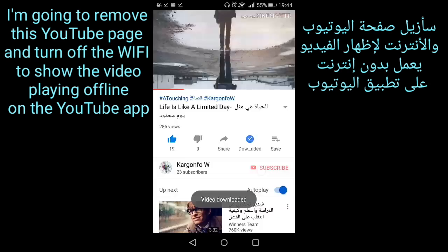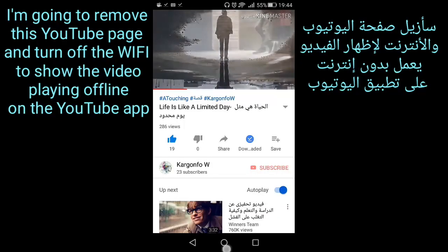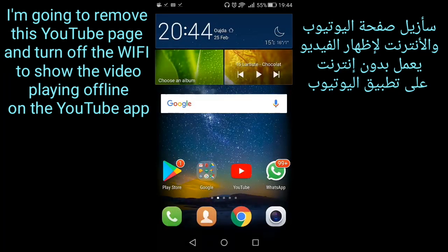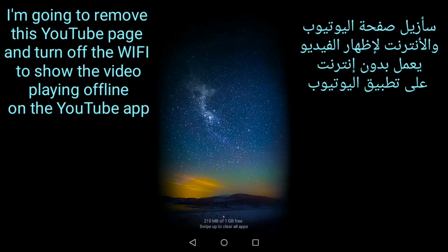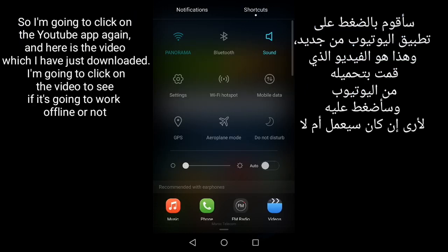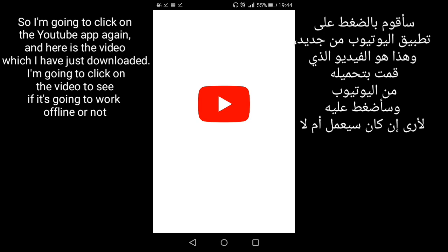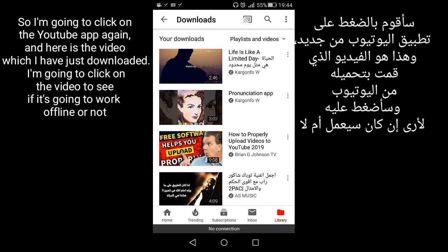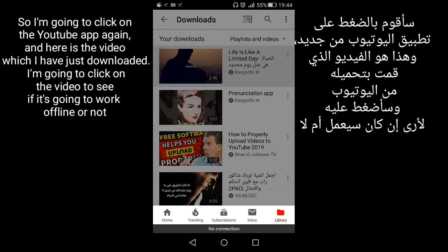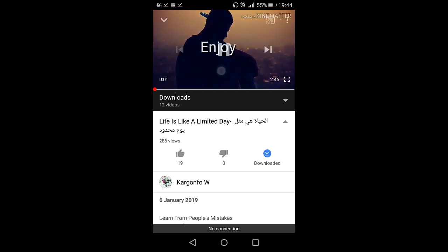Now I'm going to close the YouTube page and turn off the Wi-Fi to show the video playing offline on the YouTube app. I'll click on the YouTube app again — and here's the video I just downloaded. I'm going to click on it to see if it works offline.